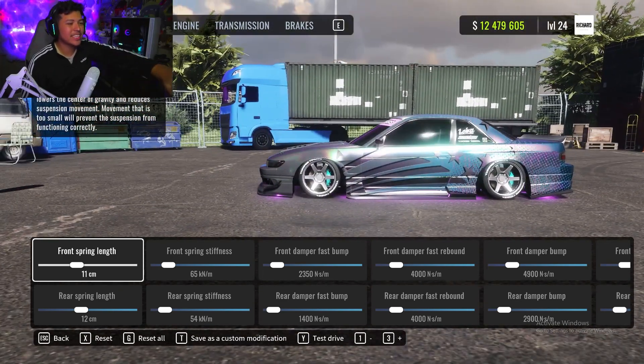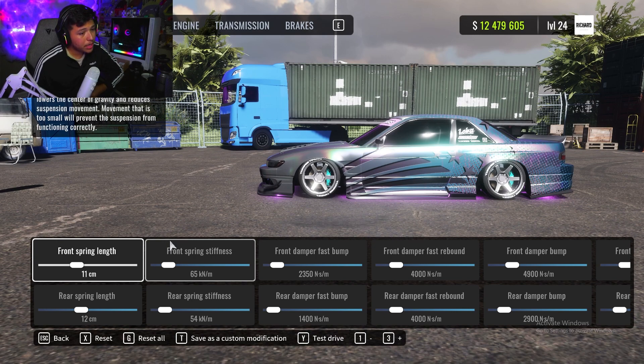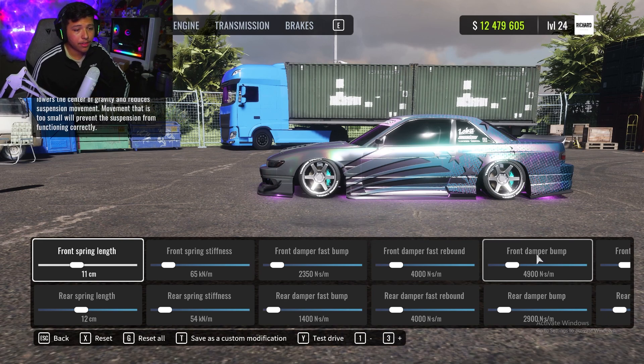For suspension, I'm running this setup because I like that tire showing just a little outside the fender. Front spring length 11, rear 12. Stiffness: front 65, rear 54. Front damper fast bump is 2350, rear damper fast bump is 1400. Front damper fast rebound is 4000 and rear damper fast rebound is also 4000.